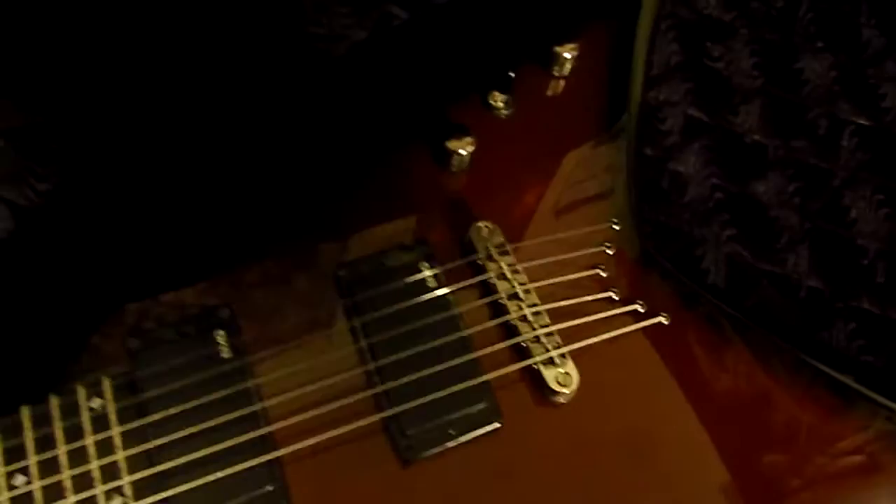Alright guys, I'm here to show you a video of my ESP-LTD Mick Thomson Signature V. Some people have been messaging me saying more pictures, and I'm too lazy to do that, so I'll just upload a video.